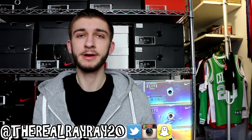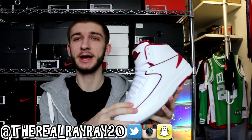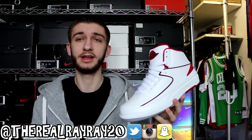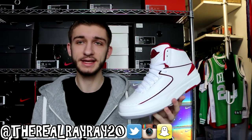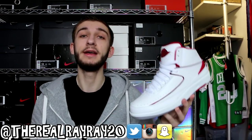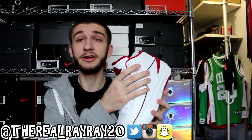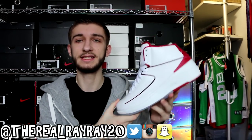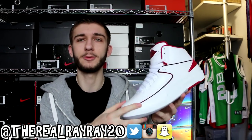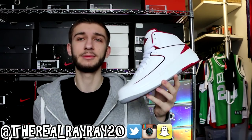Wrapping up with the last two pairs of Jordans. First, the Air Jordan 2 in white and red. The exact opposite colorway — the Air Jordan 2 Alternate — actually just released today, and I'll leave a link in the description if you want to pick those up. This is the home version of the Air Jordan 2 and it's amazing. The leather quality could be better since this is pre-remastered, but it's a great colorway and was only $150 when it released.